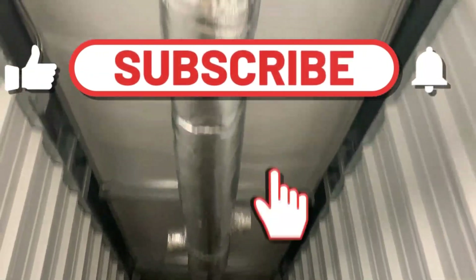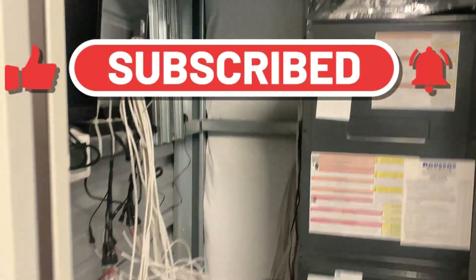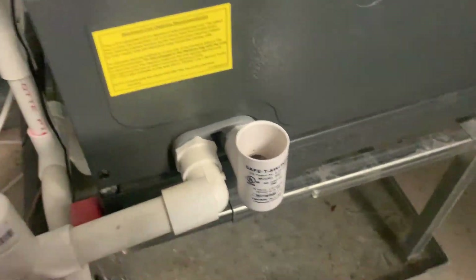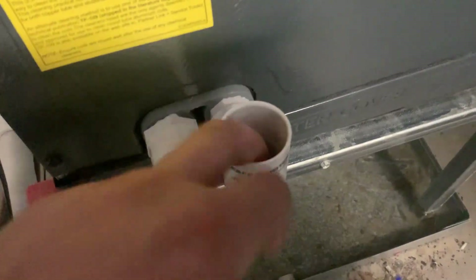We are inside of a conditioned storage unit. The pan is full of water. Our float switch was not quite at the cutoff point. This one has got water in it, but it still wasn't shutting off outside.